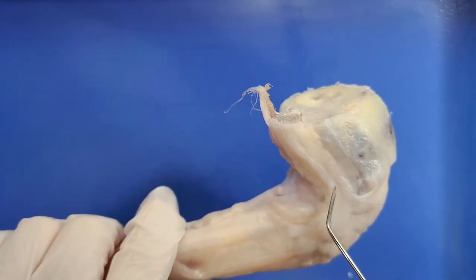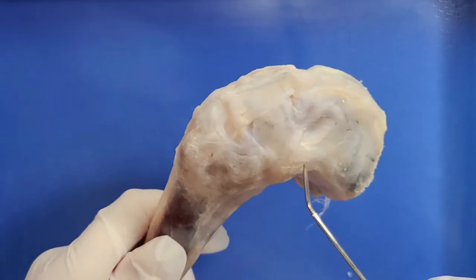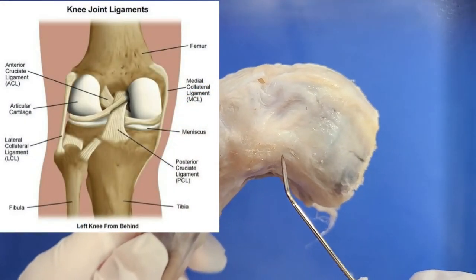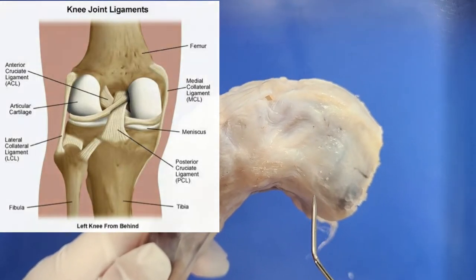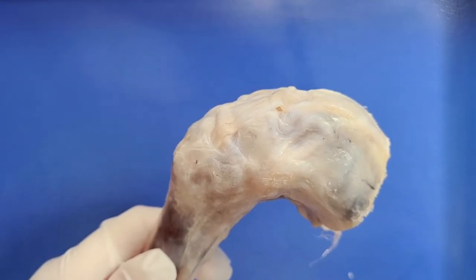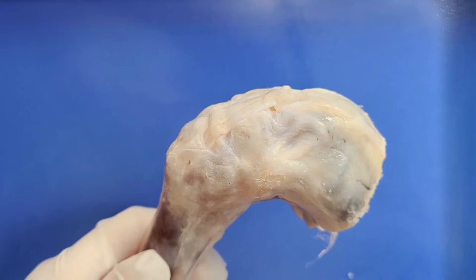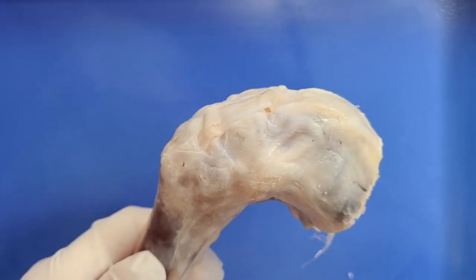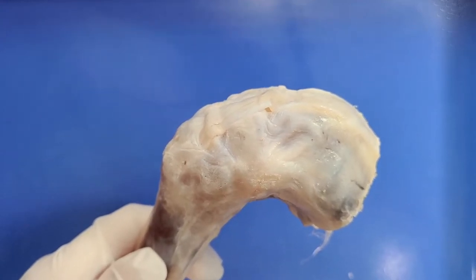Around the knee you can see several ligaments. These are fibrous connective tissue that connects bone to bone. Ligaments are tough and elastic, and surround the joint to stabilize it during movement. Ligaments also limit the joint's movement outside the normal range, preventing dislocation. This basically means that the ligaments hold the bones together where they're supposed to be.